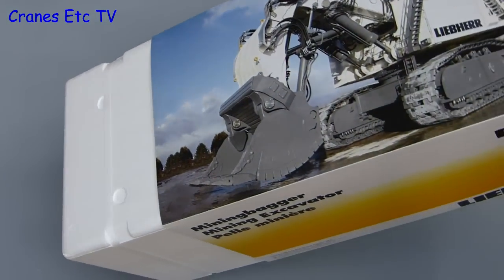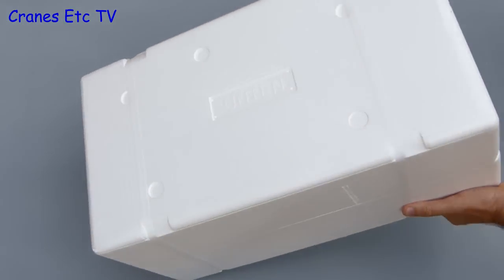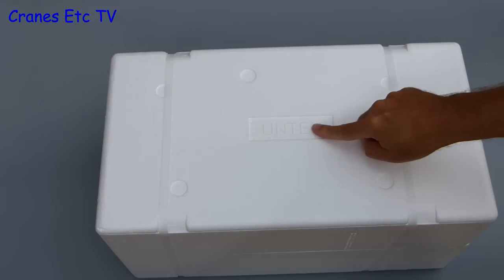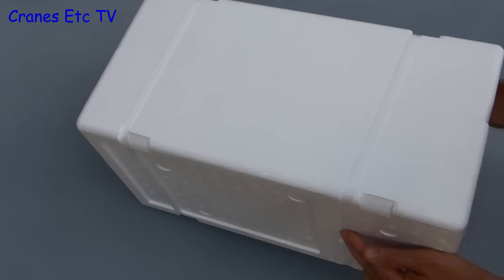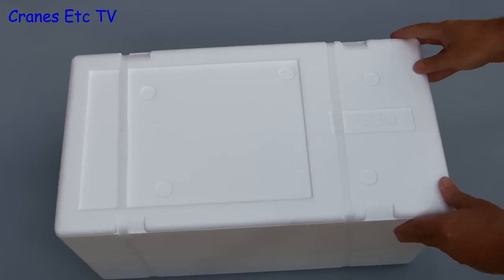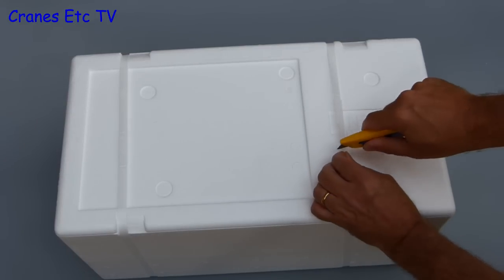The packaging is a large sleeve which encloses two expanded polystyrene trays, and they are also strapped together because the overall package is heavy. Helpfully the trays are marked — this one is marked 'Unten' which means it's the bottom tray, and the top one is marked 'Oban'. It looks like the top tray has been designed with space for a manual or brochure but none is included with this model.